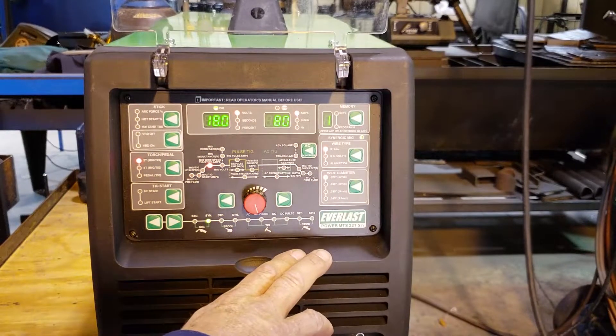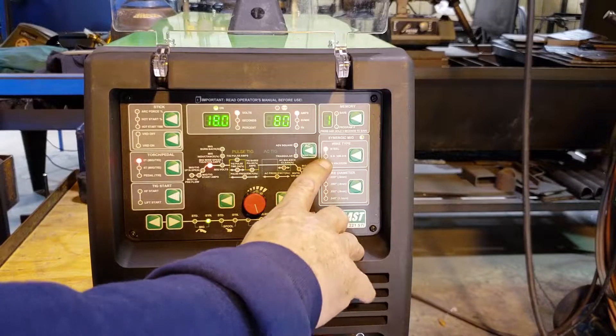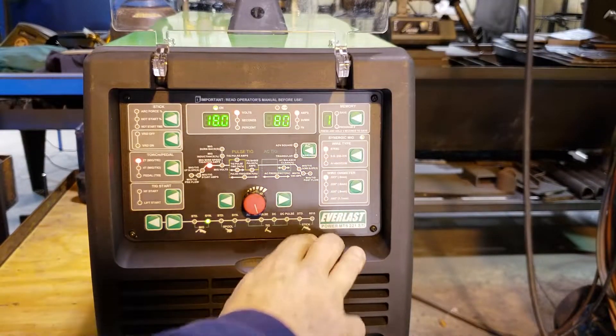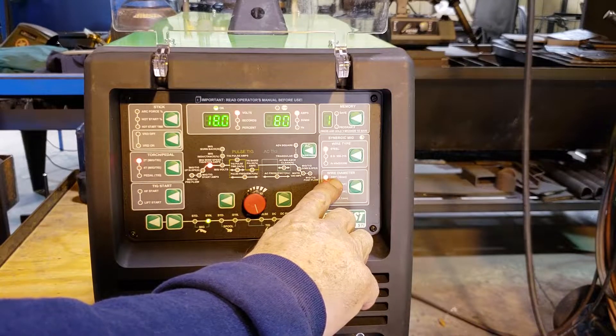Synergic means the volts and amps are preset by the machine. We pick our wire type — today we're on steel. We'll pick our wire diameter — today we're on 023.